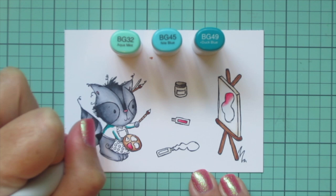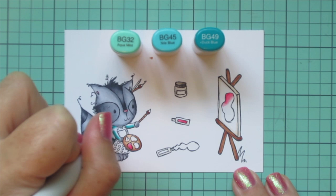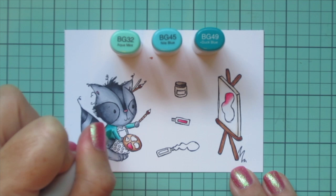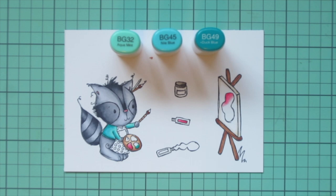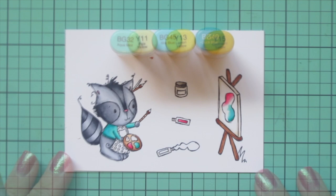For the turquoise I'm using BG32, BG45, and BG49. I'm going to color in the top half of his body — as I mentioned, I wanted to give him a little sweater or long-sleeve tee. I used the BG49 for my shadows, blended out with the BG45, and then used the BG32 for a mid-tone. I'm also going to do one of the little blobs of paint on the palette with those shades and another section of his little piece of art.